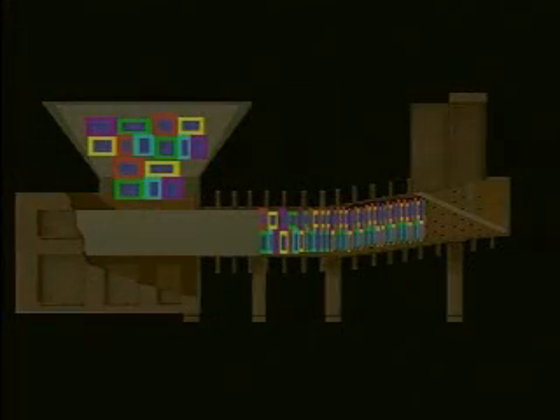The operation of the high-density extruder is easy to understand when you look at this animation. The view you see here is a full-length cross-section of the high-density extruder. The colored boxes in the upper left-hand quadrant of the screen represent your liquid-saturated material. When the RAM retracts, the material falls from the hopper into the charging chamber. The RAM then cycles forward, compressing the material.